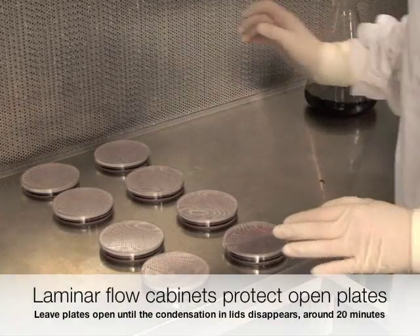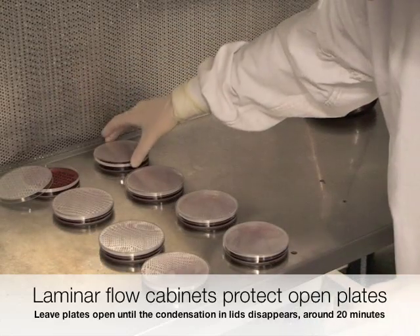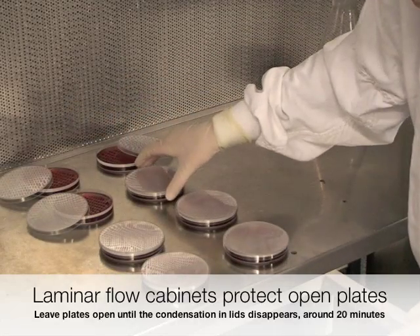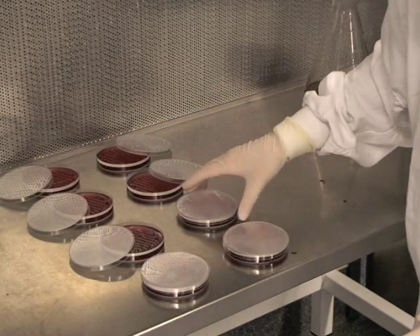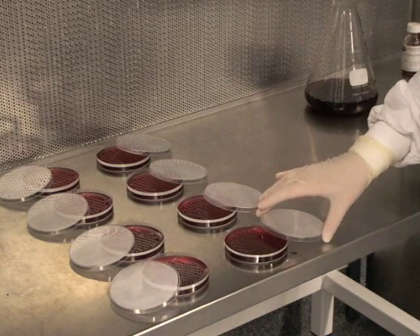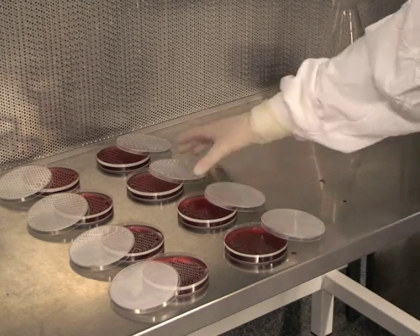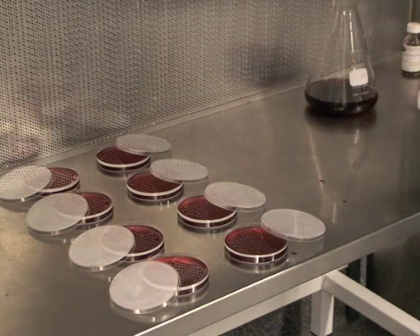When drying the plates, it's important to leave the lids just sitting off the top, as you can see there's a bit of condensation building up on the lid. We don't want that to drip onto our agar plate, so just leave them sitting off like so and wait for those to set.